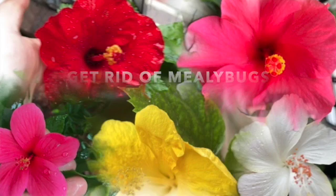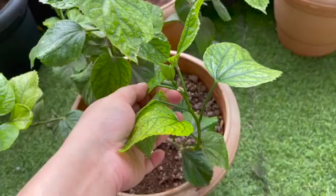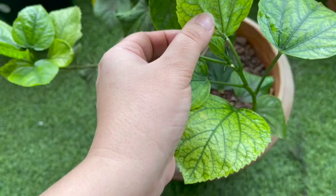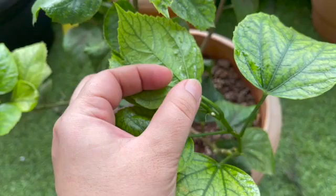Hi guys, hope all of you are doing well. Today I want to talk about mealy bugs and the hibiscus plant. I have a wide variety of hibiscus plants and I have a mealy bug attack in one of my balconies. I decided to make this video because a lot of my friends think this is a fungus — they see a white cottony substance on their plant. It's a very common problem.